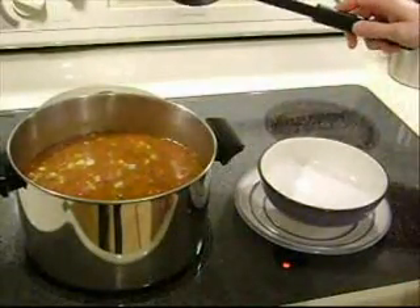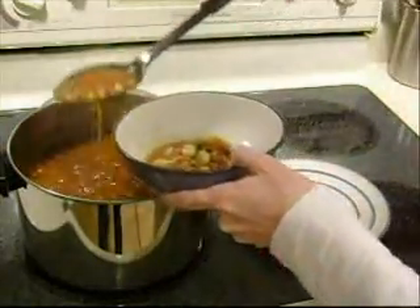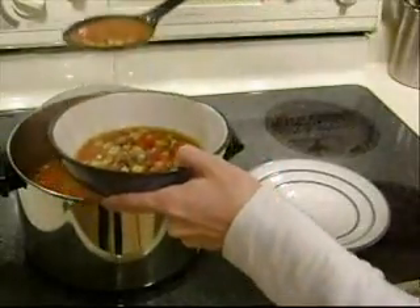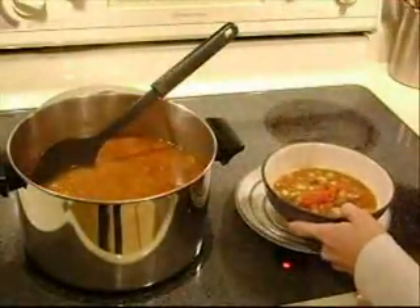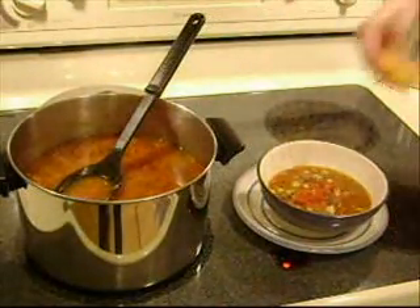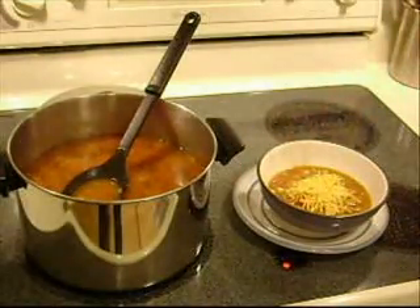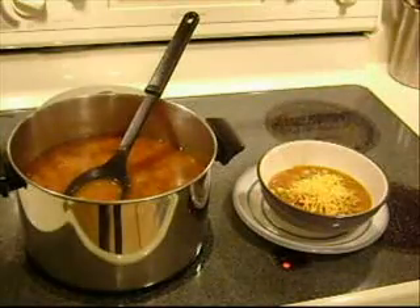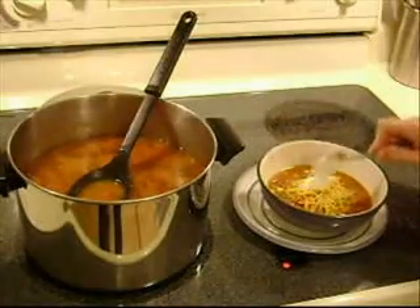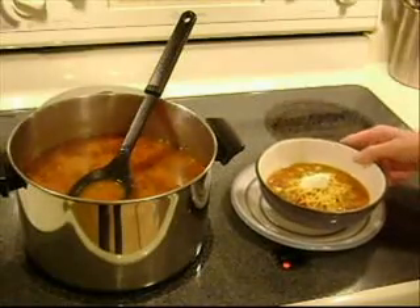This has been simmering on low for about half an hour. We're going to spoon some of it into our bowl — it's nice and hot. We're going to garnish it with some Meyer shredded cheddar and dab on a dollop of Meyer sour cream. You can also use cheddar cheese corn chips with it. And there you have taco soup.